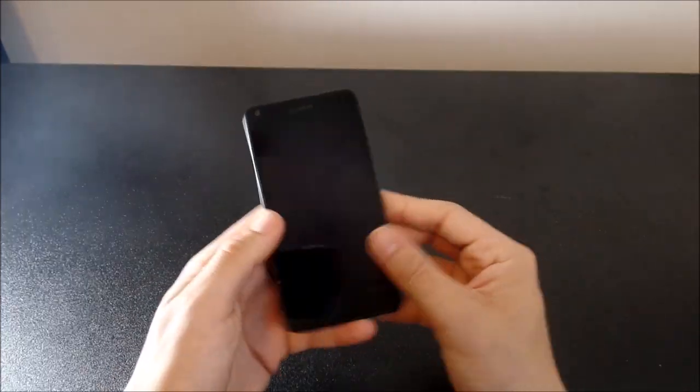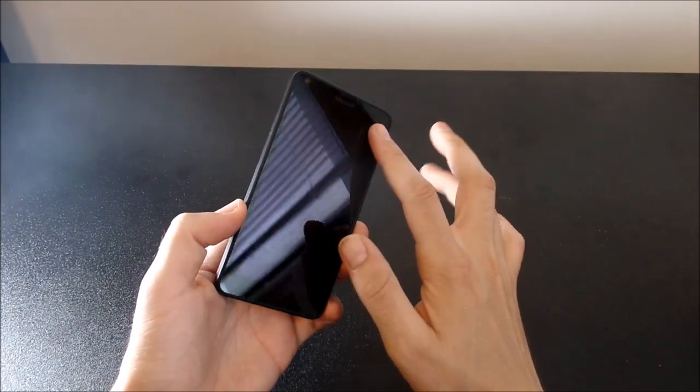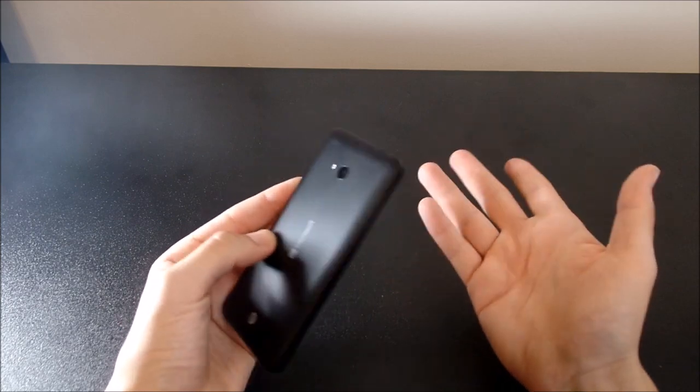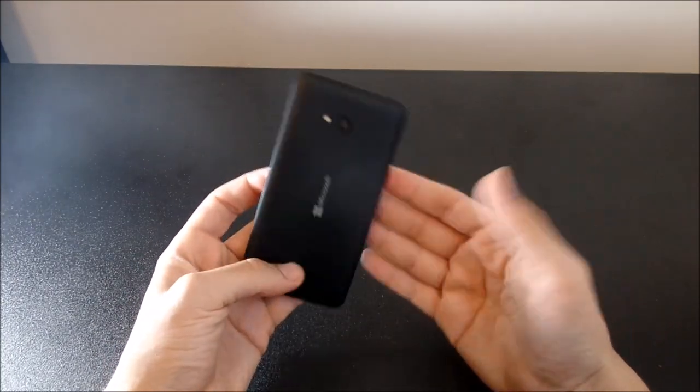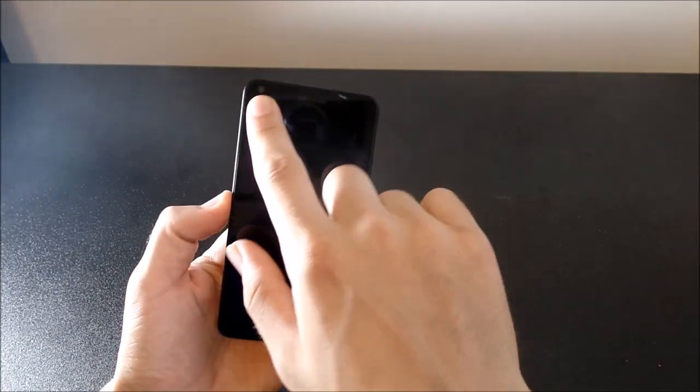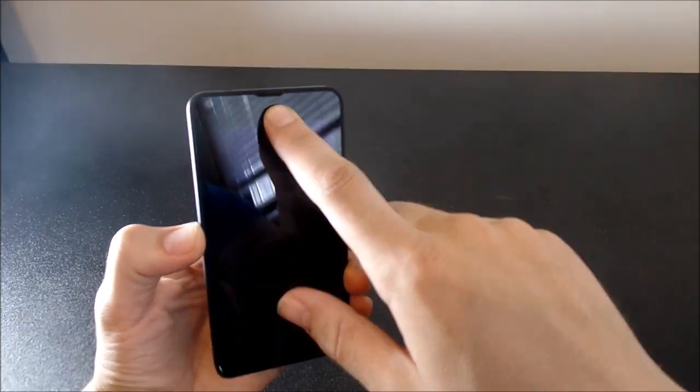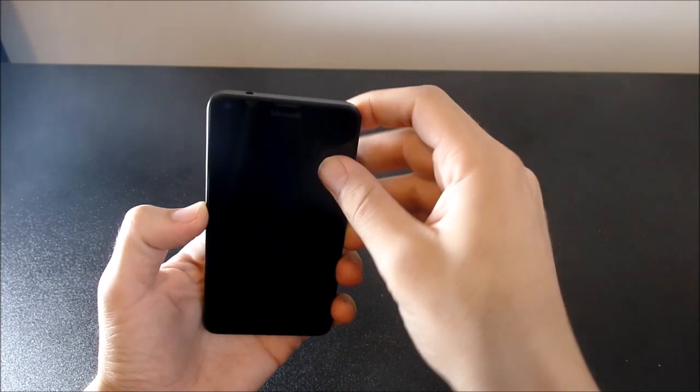On the front, you're going to see we have a 5-inch 720x1280 HD display, ClearPixel Black technology by Microsoft, who bought out Nokia. At the top left corner, we have a 2-megapixel camera, and we have a microphone hearing piece.